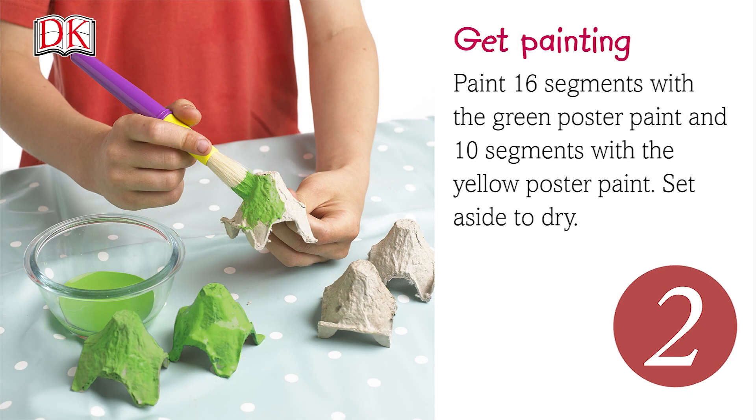Paint 16 segments with the green poster paint and 10 segments with the yellow poster paint. Set aside to dry.